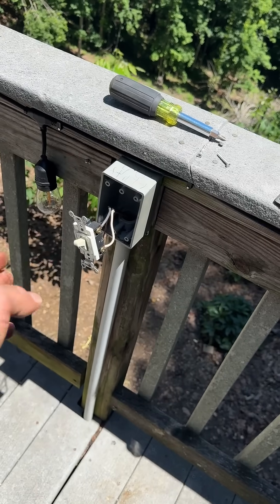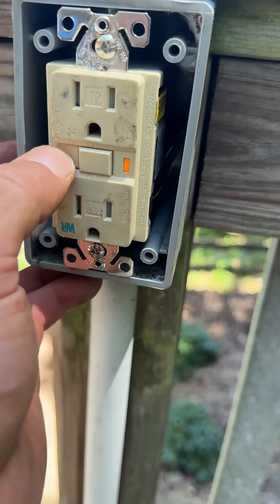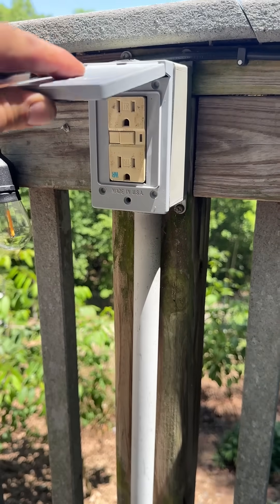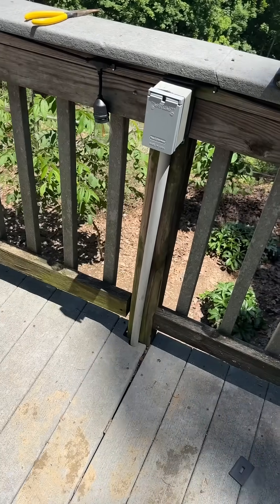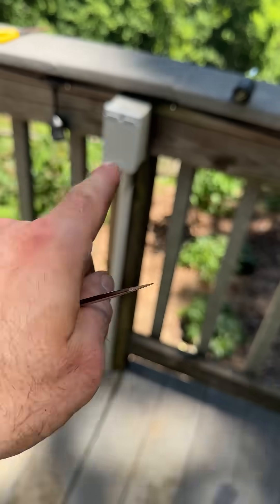I'm going to take this out and put in an outlet. I've used a lot of stuff in a wet environment, and if your feet happen to be wet, this could save your life.